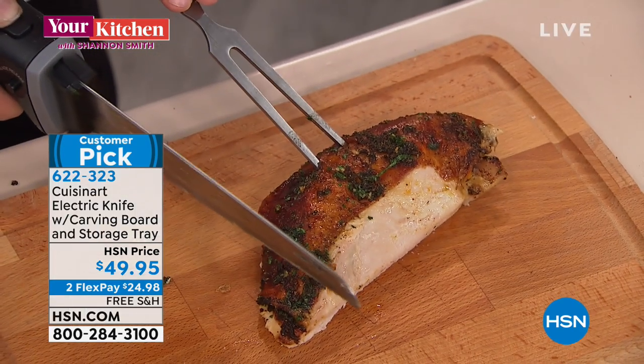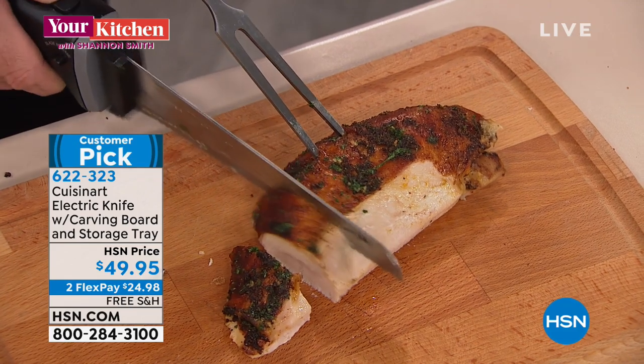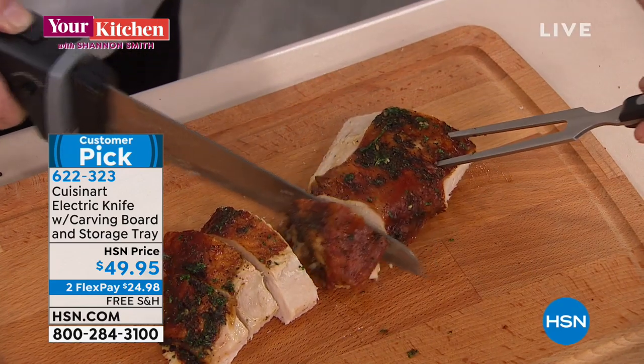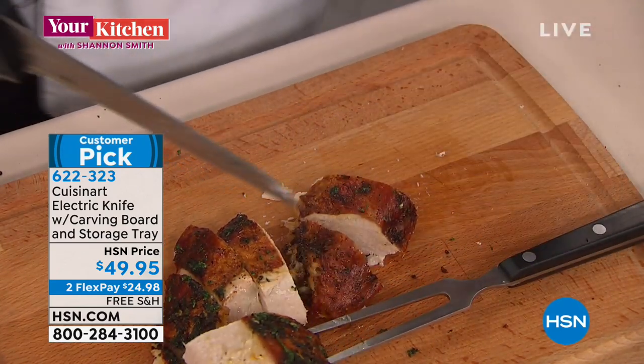Normally a turkey skin is going to crack — it just falls right through it. Look at that. When we're talking about beautiful cuts and a tool that a foodie is going to love — wait till you see the demonstrations coming up. You get the carving fork, the cutting board, the whole shebang, and more five-star reviews on an electric knife than I've ever seen — I've never seen one quite like it.